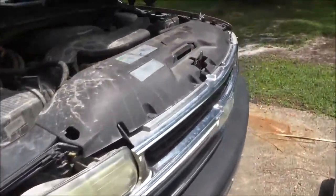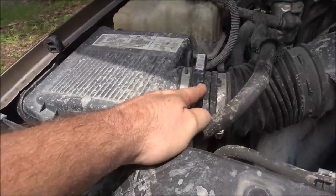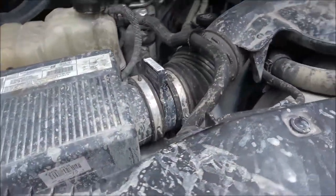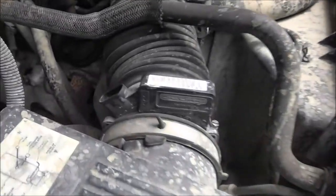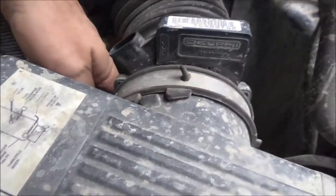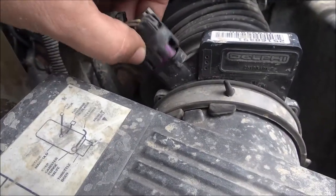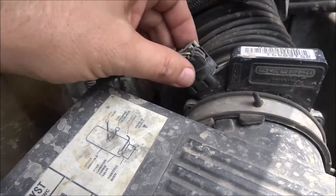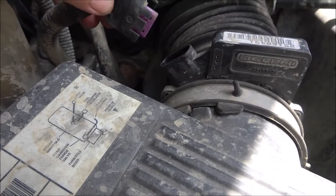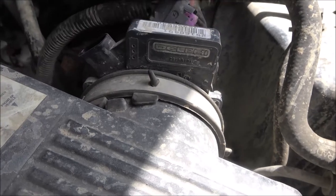Okay, I was looking around and the MAF sensor is right here. I came out to look at it — thought I'd just clean it before ordering one since they're like 50 bucks — and I see this thing is unplugged for some reason. I don't know why. I'm going to have to try to get a hold of her and find out why this thing is unplugged. If I can't reach her, I'll pull it out and show you how to clean it.